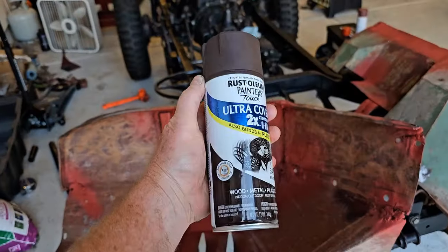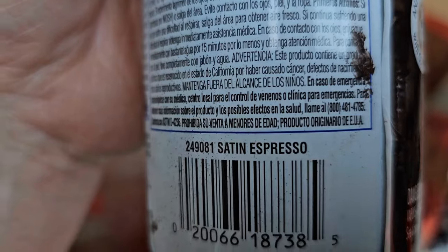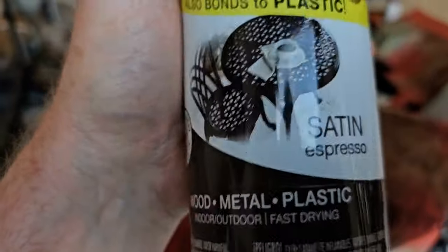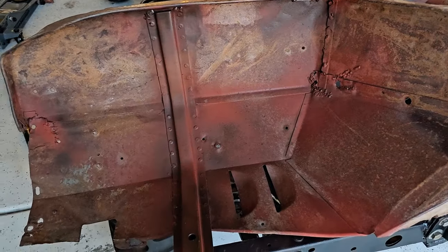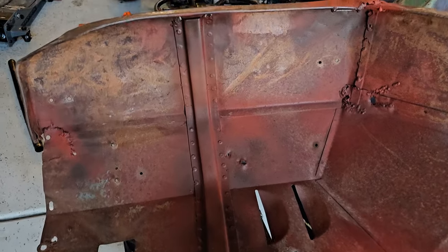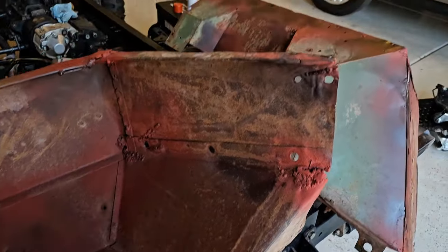I looked in my paint cupboard for some brown and found this — espresso satin. We'll see what happens when I throw a little bit of that, kind of mist it over the top of this red. The espresso toned the red down quite a bit and kind of turned it back into more of a rusty color.